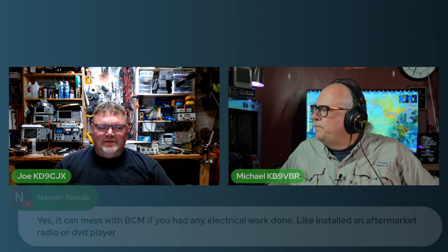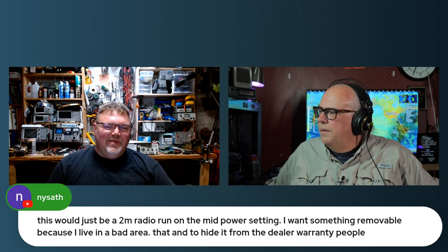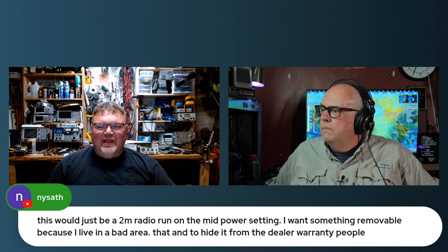It can mess with the BCM if you have electrical work done. If you had like a little 20-watt 2-meter radio, sure, you'd be fine. But if you're trying to reach HF, it's not going to work. VHF FM — keep the power low so you're not overloading the port wiring and you'll be fine.